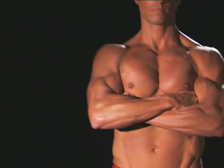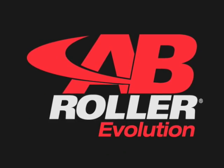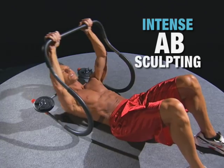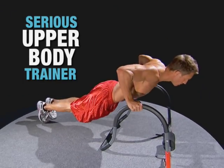Wanna get ripped? Wanna get pumped? Wanna get powerful? Then you need the Ab Roller Evolution — the intense ab-sculpting workout system that transforms into a serious upper body trainer in just seconds.